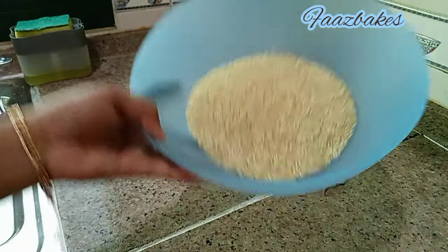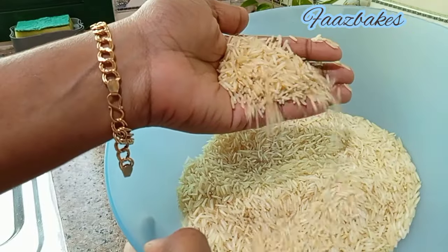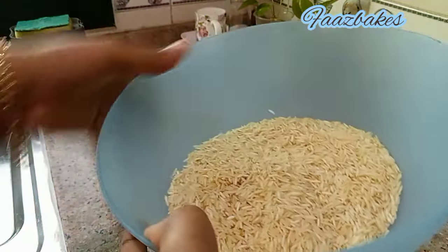I am going to add 2 glasses of basmati rice, then 1 glass of basmati rice.